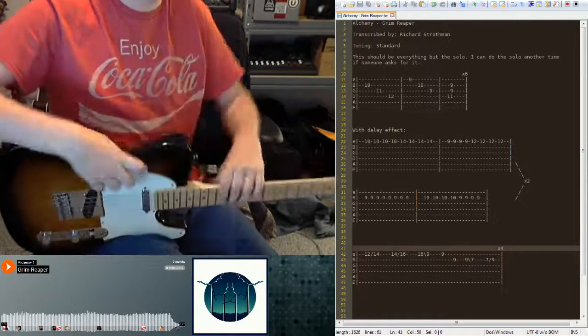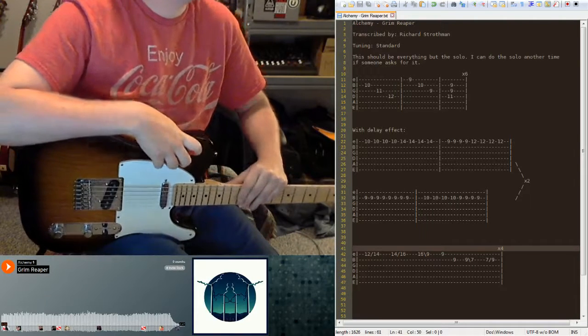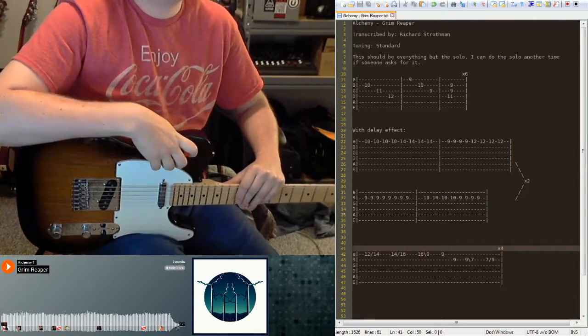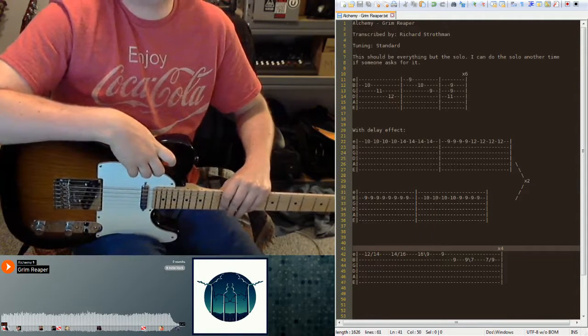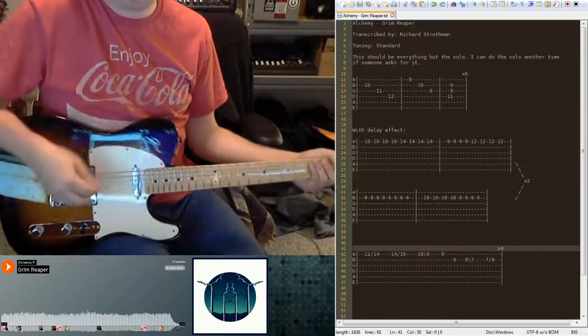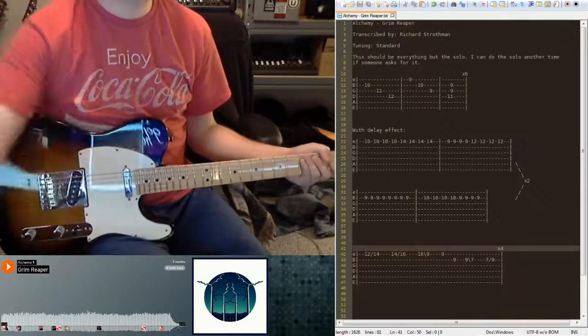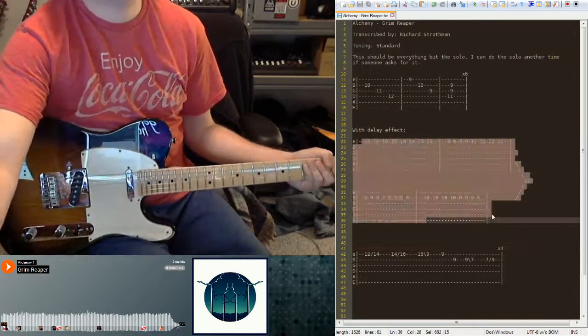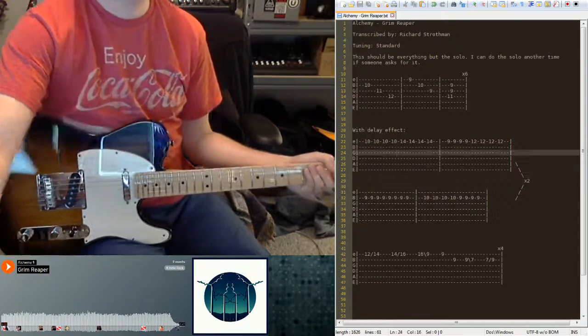Here's one from SoundCloud. The band's name is Alchemy, the song is Grim Reaper. Crystal requested it, and it's not on the other website so I had to tab it myself. I did everything but the solo. It's in standard tuning. This middle section right here uses a delay pedal — I don't really need to use it.